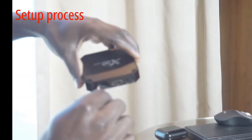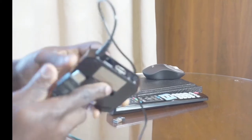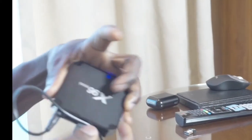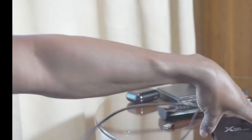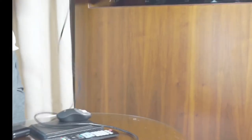So I connect it — the first thing you will notice is that the light has already come on. Then I plug in the HDMI cable and connect it to the TV. Now it's connected.